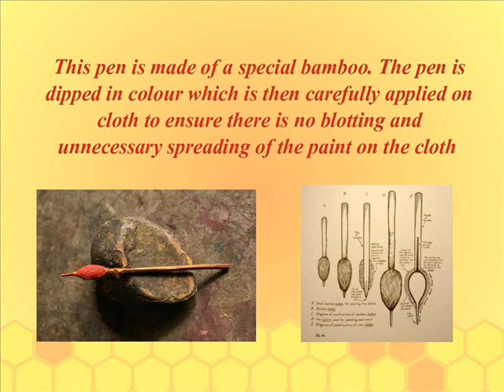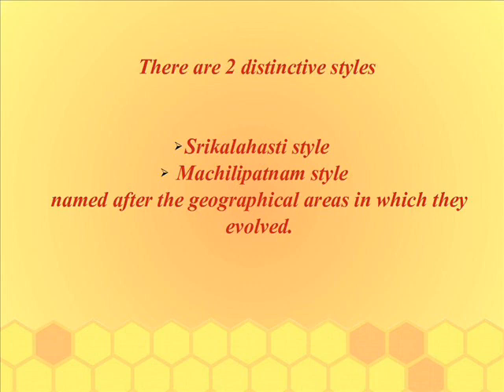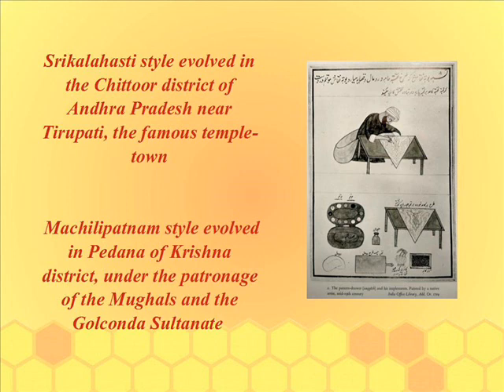This pen is made of a special bamboo. It is dipped in color, which is then carefully applied on cloth to ensure there is no blotting or unnecessary spreading of paint on the cloth. There are two distinctive styles: the Shri Kalahasti style and the Machlipatnam style, named after the geographical areas in which they evolved.